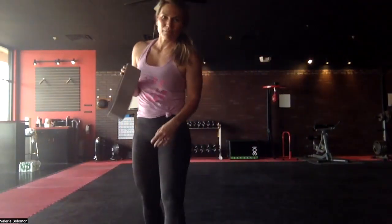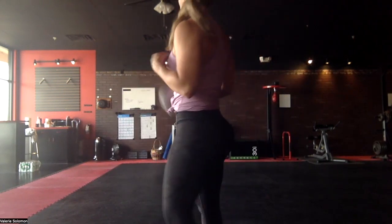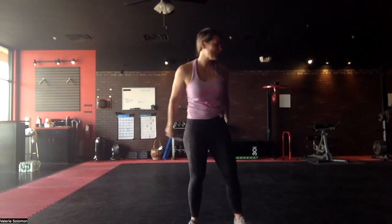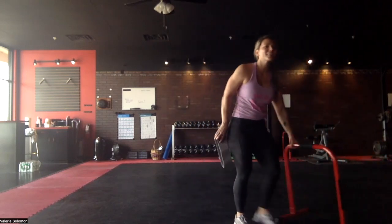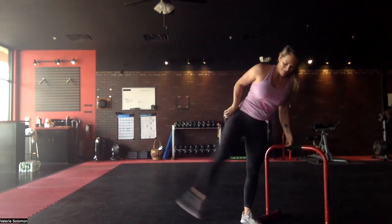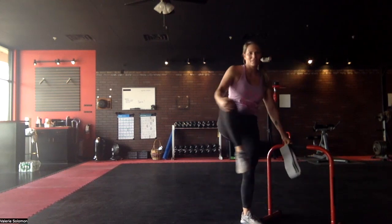All right, this is a 10-minute booty burner. All you're gonna need is your booty band — I like to use the hard one. Warm up if you haven't already, get those legs swinging. You never want to go into anything ever with cold joints.